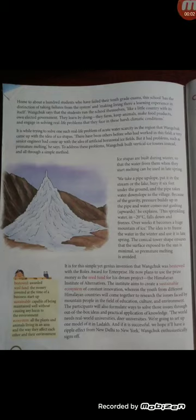Good morning students. Today we will discuss the chapter about Sonam Wangchuk, page number 154, from paragraph number 3. Ice stupas are built during winter so that the water from them, when they start melting, can be used in late spring. Ice stupas are built because there is scarcity of water, and this ice can be stored and used when it starts melting.